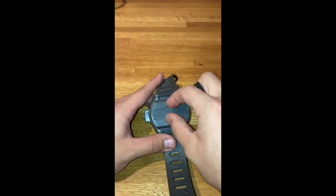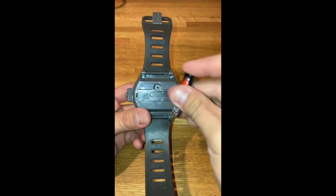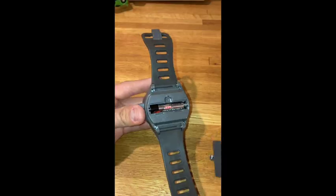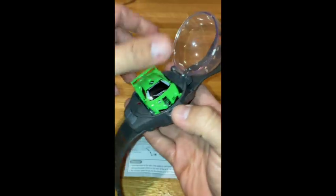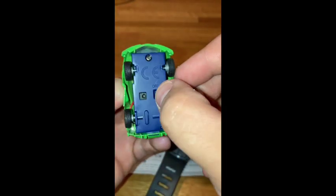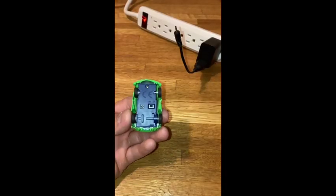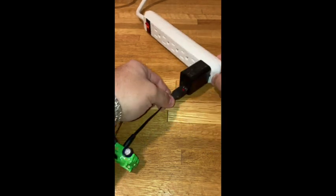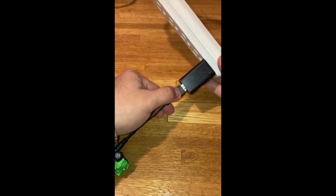For the remote you will need one triple A battery. To charge it you just simply plug it in and that red light on the charger will turn on. Once it turns off that means it is fully charged.